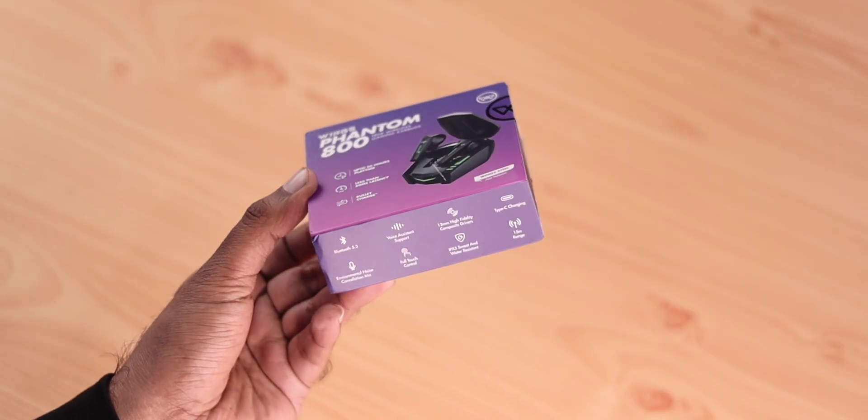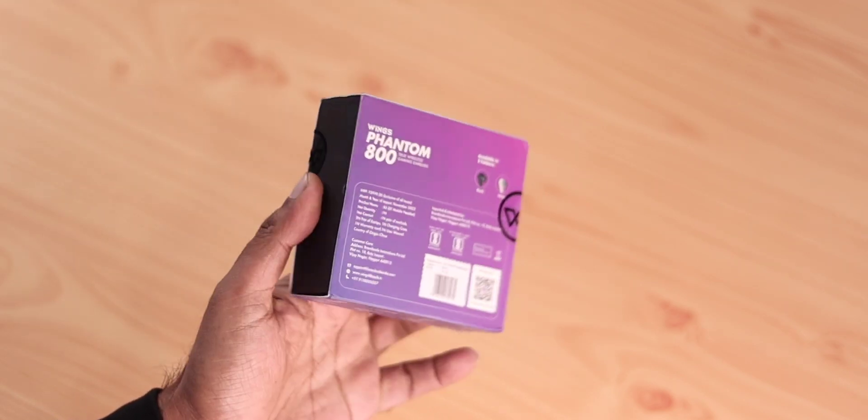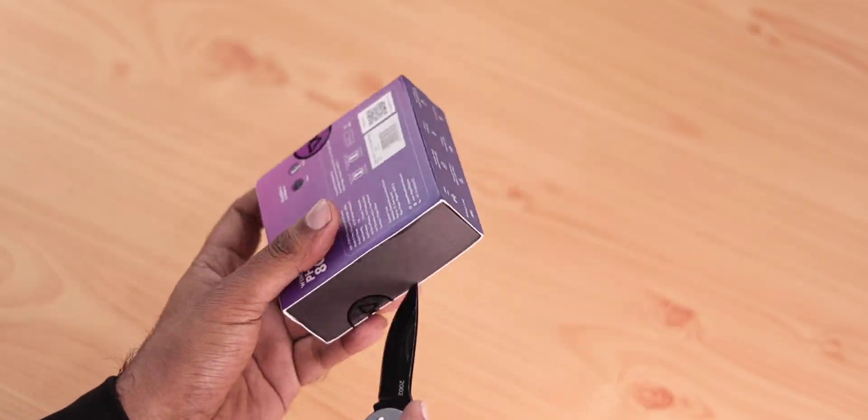On the box you can see Wings branding, the model name, charging earbuds label, some key features, and specific features are listed. On the back there is also a lot of detailed information.